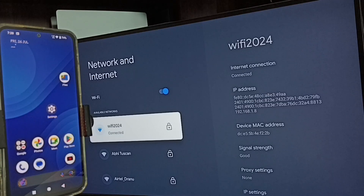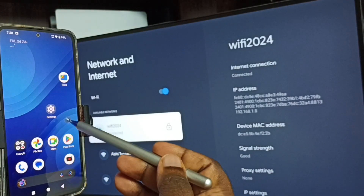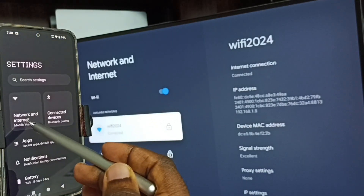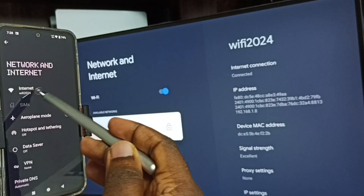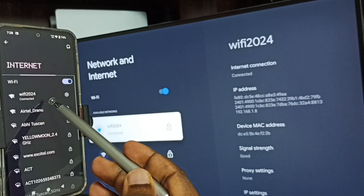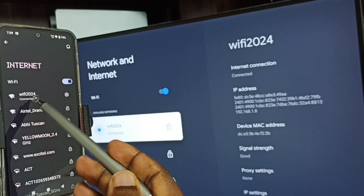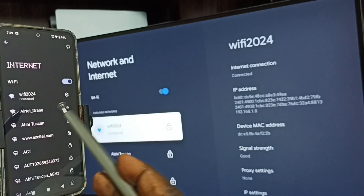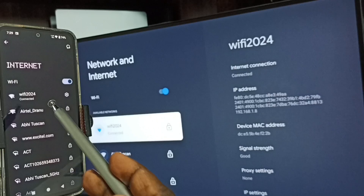Now go to the mobile phone. In the mobile phone, go to Settings and tap on the settings icon. Go to Network and Internet, then tap on Internet. Here you can see this mobile phone is connected to the same Wi-Fi network, 'Wi-Fi 2024'.